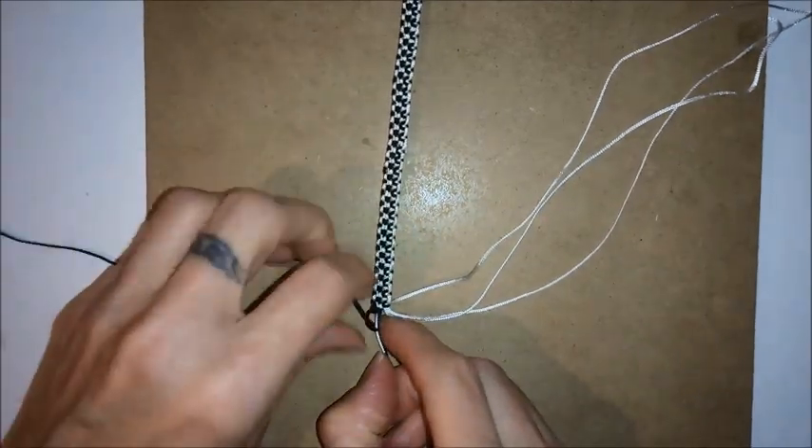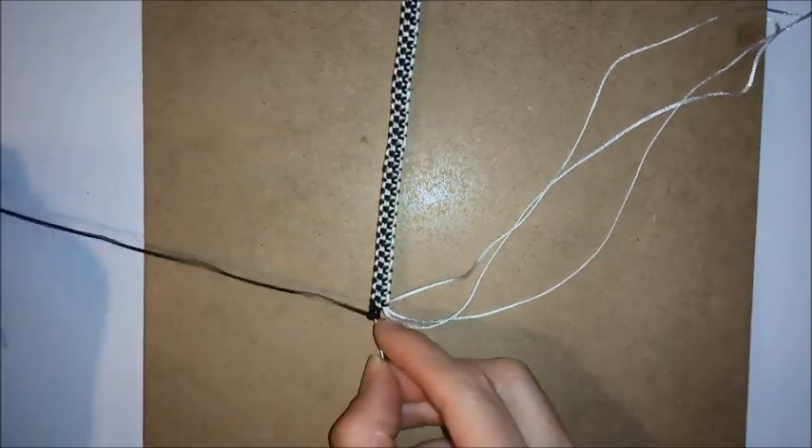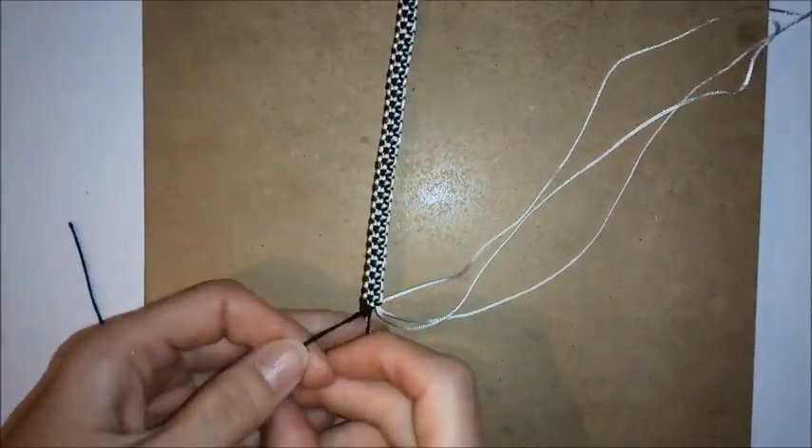You want to keep doing this until you've got the buttonhole as large as you need it to be. How many knots you'll need will depend on the size of your button, so it's a good idea to measure as you go along. Once you've done this side, you want to do the same thing at the other side.